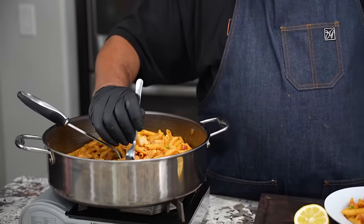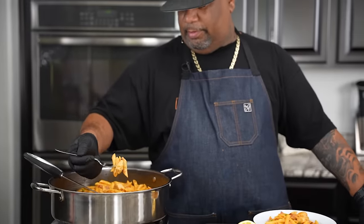Let me go ahead and get a little andouille — all right — a little chicken, a little bit more pasta. Come on here, there we go, folks. Cheers.